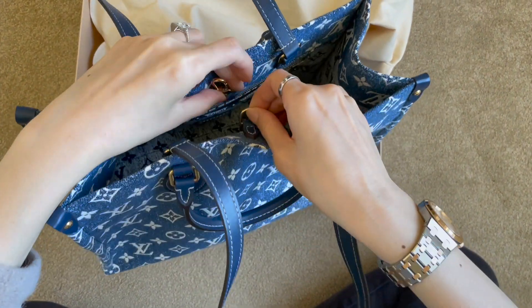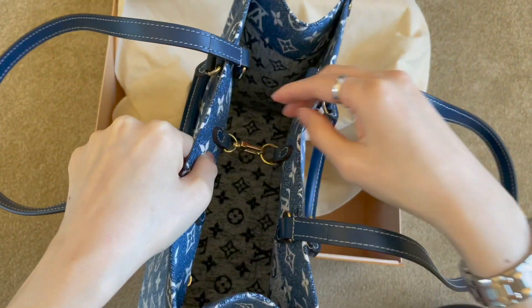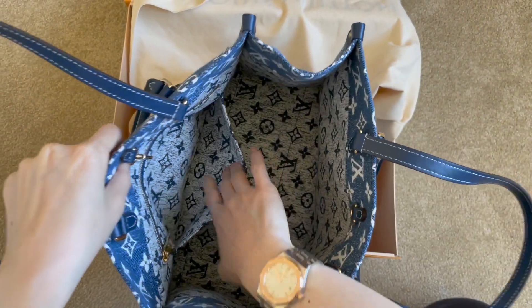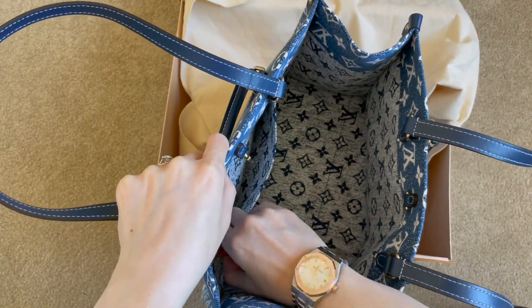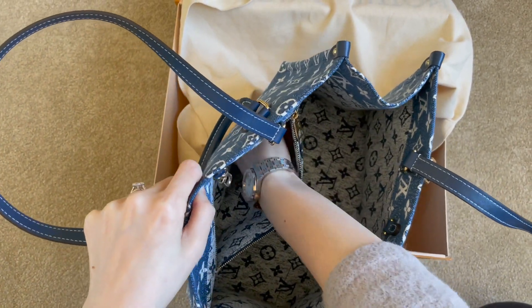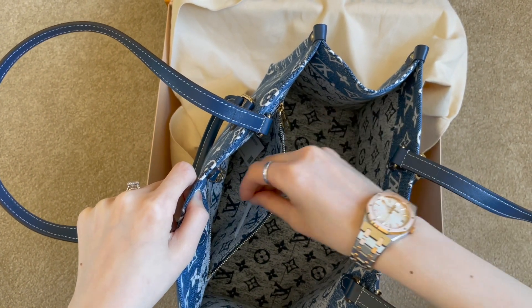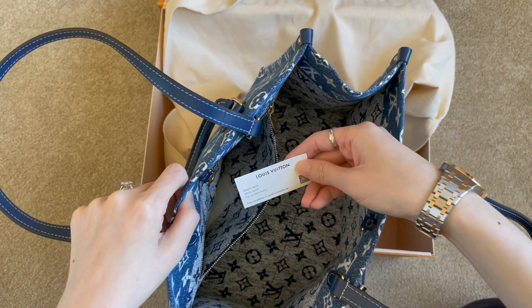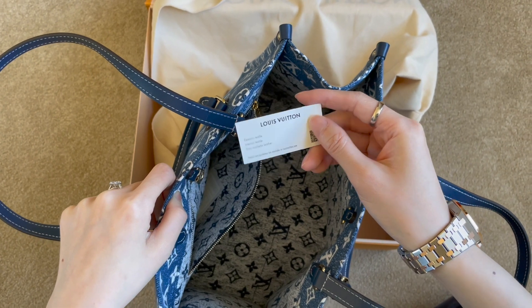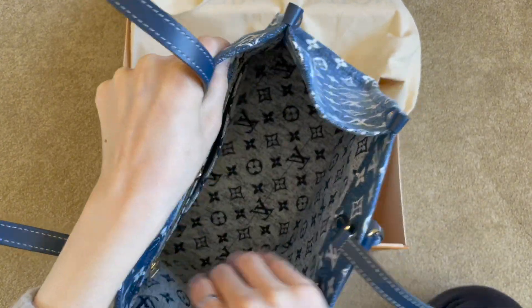Let's take the strap out, and as you can see, the interior of the bag also comes in monogram. Since this is from the On The Go collection, this bag is an open tote but you can always close it. It comes with two pockets in the back — one with a zipper and one without. The zipper pocket is quite deep and you can go all the way into the bottom of the bag. I found what looks like product information about the bag and what material it's made of.